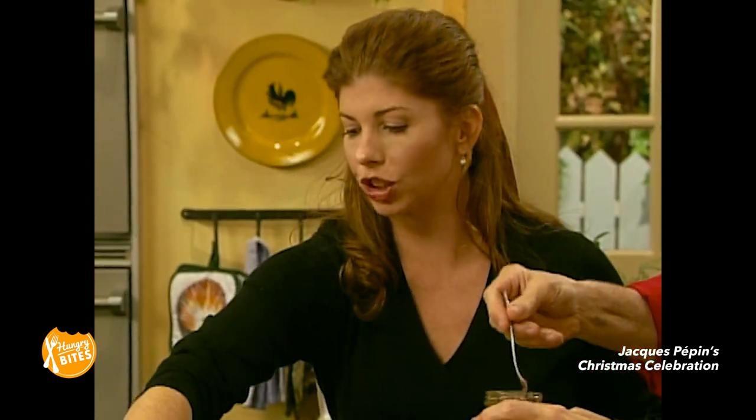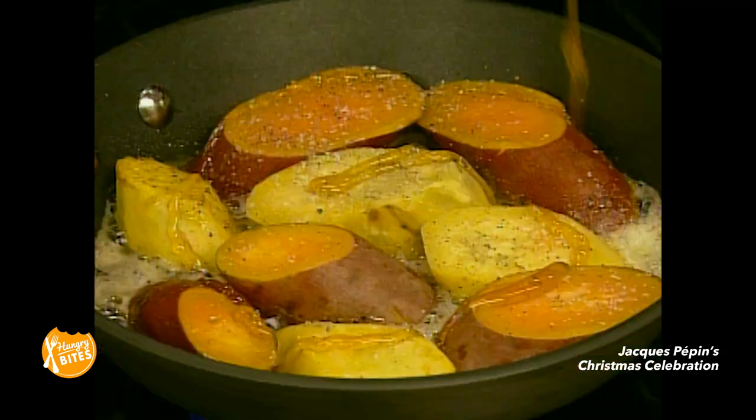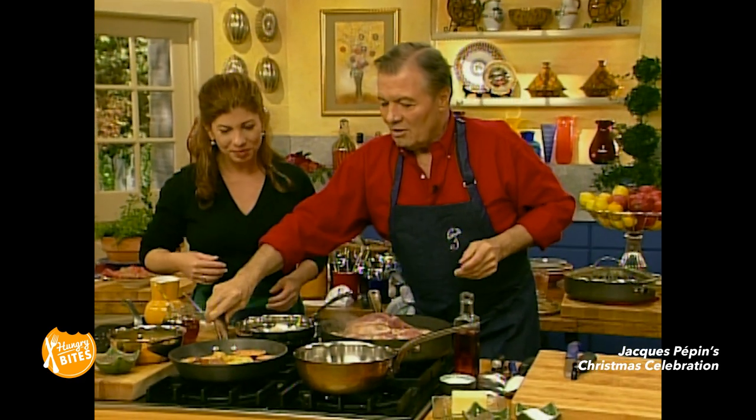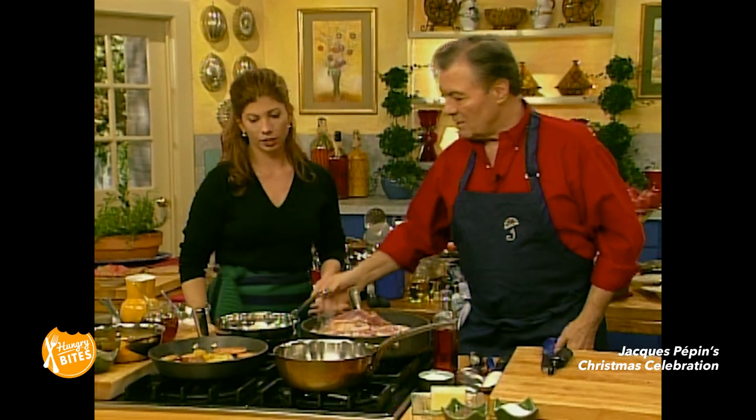A beautiful honey there. Now, you're going to put the honey in to cook? Yeah, we'll get a little honey in there. We can lower that — that's good like that. And next, the shallots.